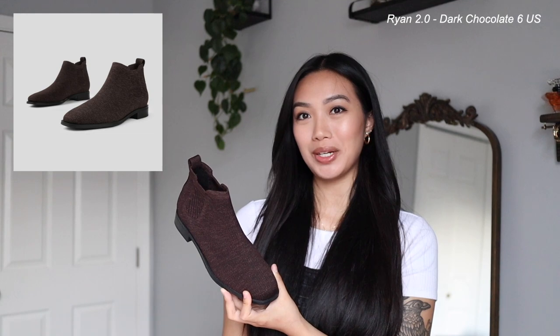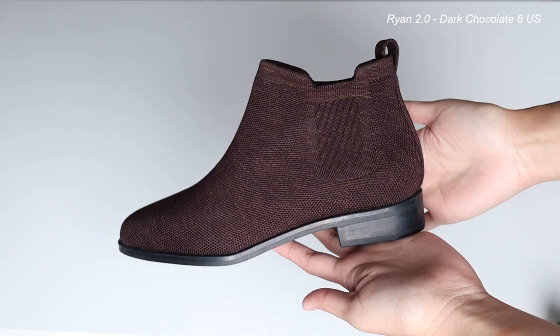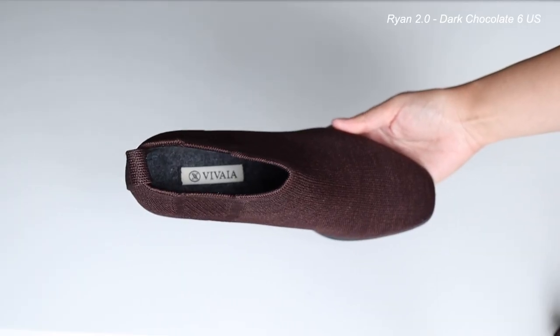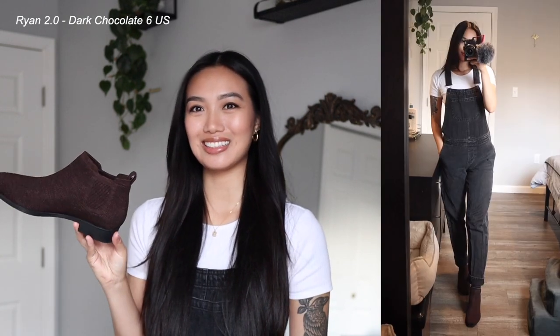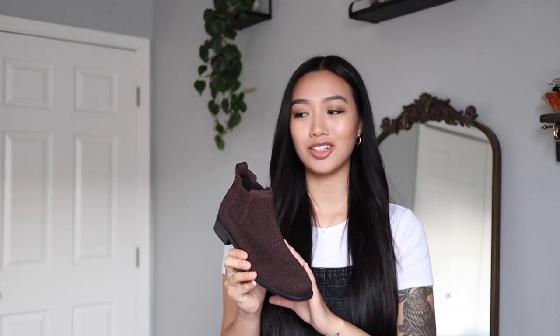The last boot that I got are the Ryan 2.0 water repellent Chelsea boots in the color dark chocolate. I am a really big fan of these as well. When I saw these online, I knew which outfit I wanted to wear them with — I ended up pairing these with a white crop tee and some black overalls. The overalls are pretty old so they're a little faded, but I think they go so well with this boot. I was really excited to get this booty to pair with my granola girl type of outfits. These are so versatile — these are just a couple of outfits I'm showing you, but I can literally create any outfit with them.